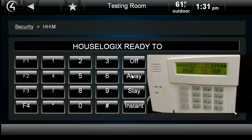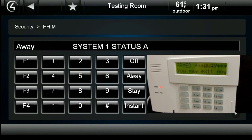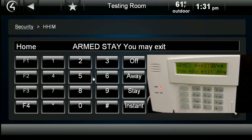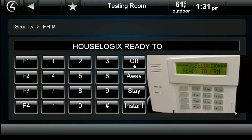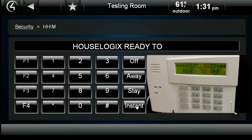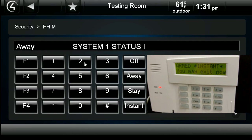Now we will arm the system to away mode. Disarm. Now we will arm the panel in Stay mode. Disarm. The last arming mode we will demonstrate is Instant. Disarm.